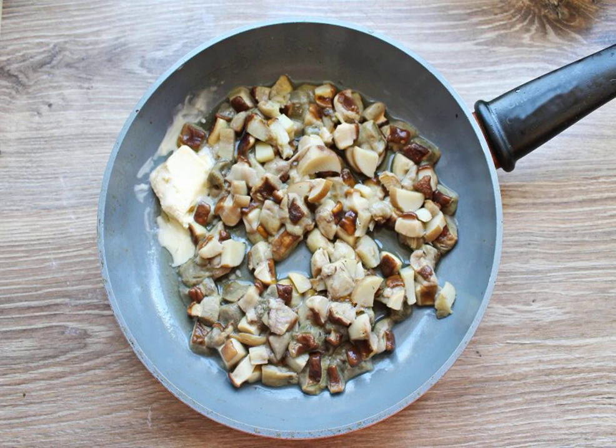Using a sieve, remove the boiled mushrooms and put them in a frying pan. Add the butter and fry on medium heat for 10 minutes, stirring.